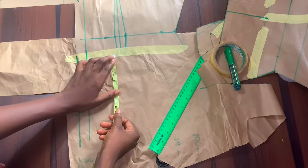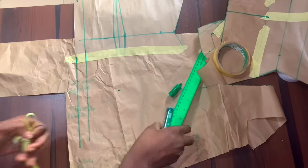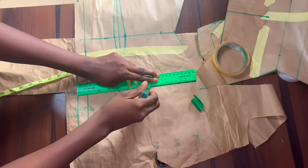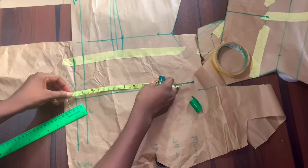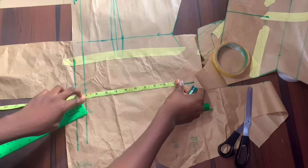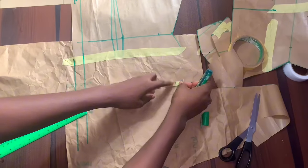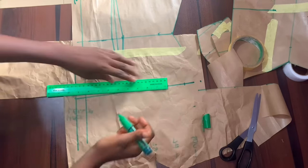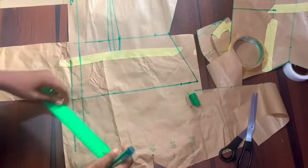Now we're going to move on to the back of the pattern. I'm also going to extend this by another four inches to make it 22 inches. Don't forget your zipper allowance, that is if you are working with a zip for this style. Then I'm going to take my hip measurements — that's 40 divided by 4, giving me 10 — and add my two-inch sewing allowance. Now I'm going to connect this to my natural waist.